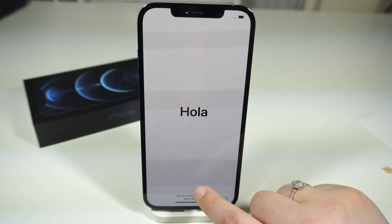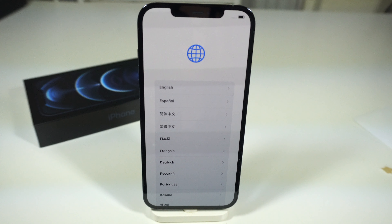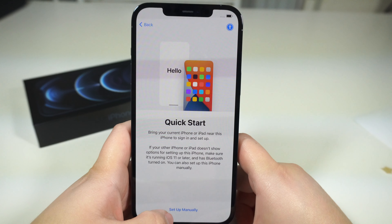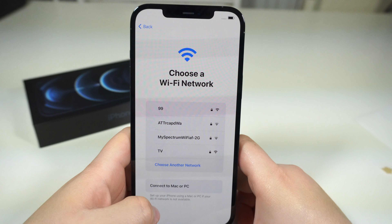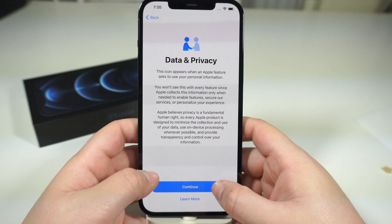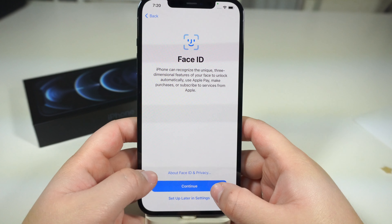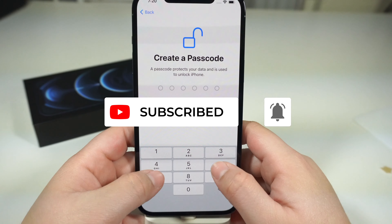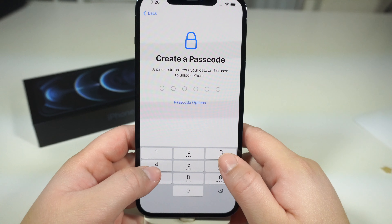Let's go ahead and start up the menu. I'll do English. Set up manually, choose my Wi-Fi. It says it may take a few minutes to activate your iPhone. Let me know — what is your favorite thing about the iPhone 12 Pro Max?